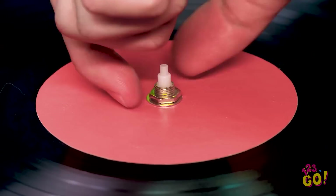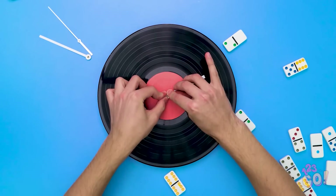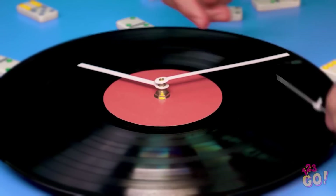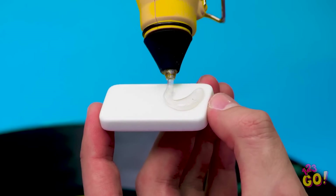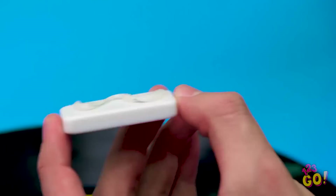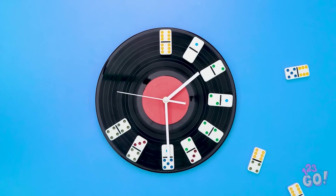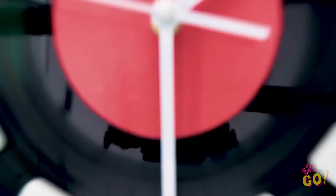Next, screw on a metal nut. Now place the second hand from the clock on top of it. Now do the same thing with the minute hand. And finish it off with the ticking hand. To make the clock's numbers, put some hot glue on the corresponding dominoes. A 12 domino will serve as 12 on the clock. Keep going until you go through all the rest of the numbers. Hang that sucker up on the wall and you've got yourself a brand new clock!